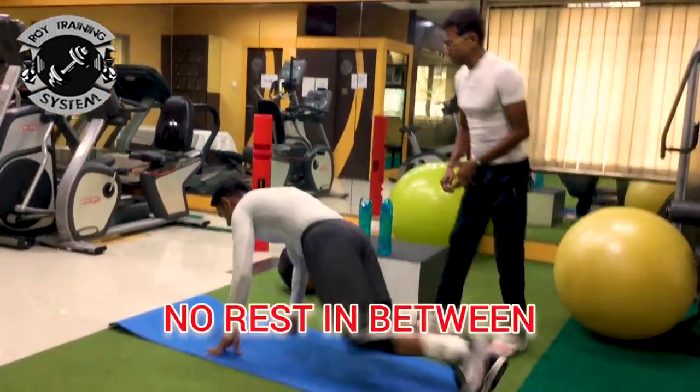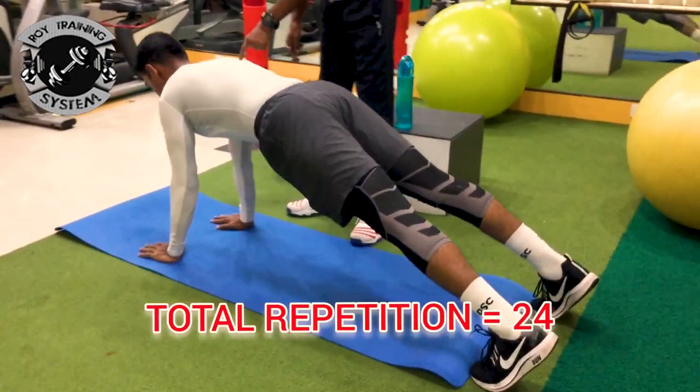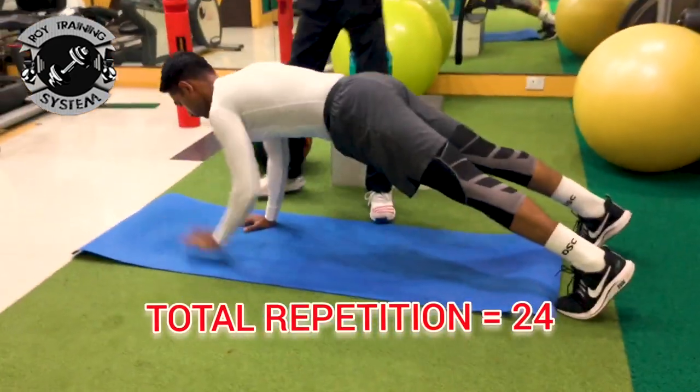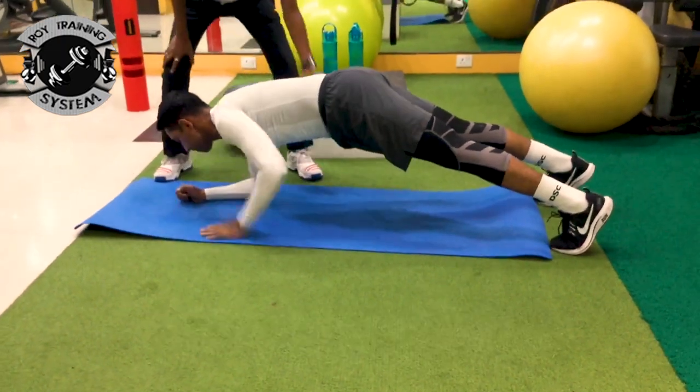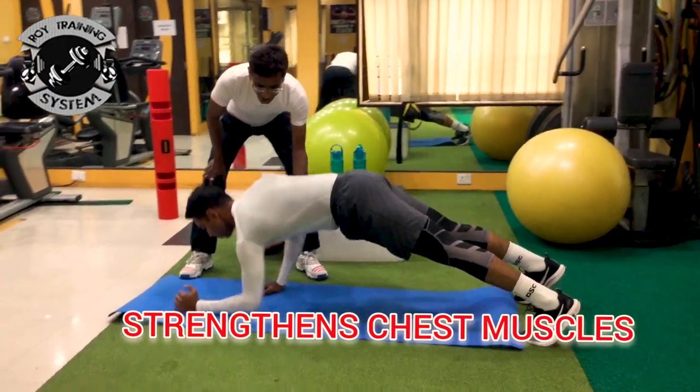Walking plank — no rest. You see, my legs are moving through. Count 1, 2 — same way, you should count up to 24. This works on the core and it also strengthens the chest. So it is an integrated movement.